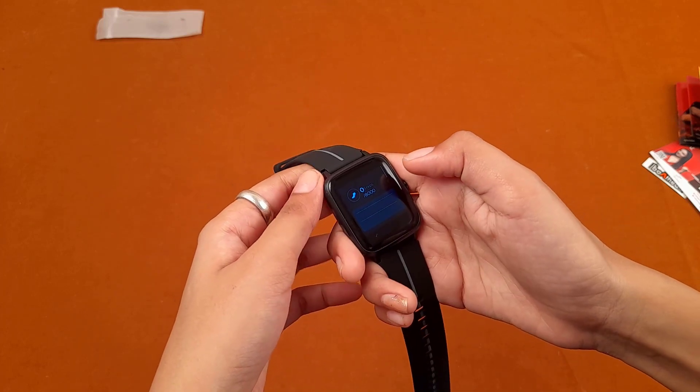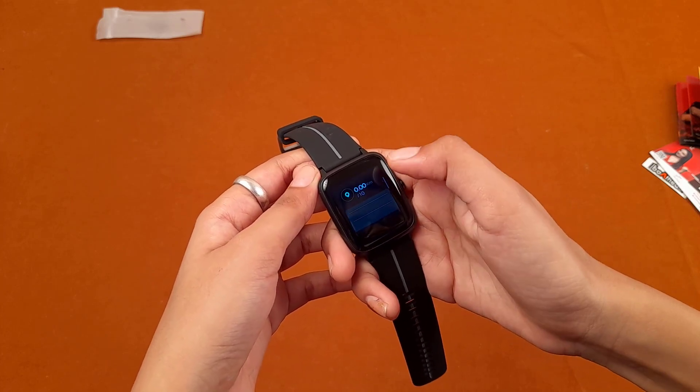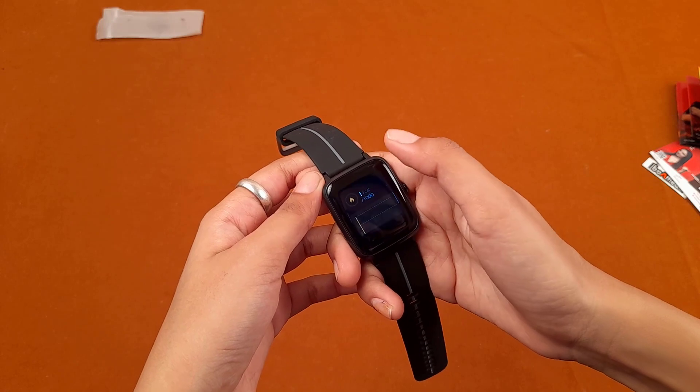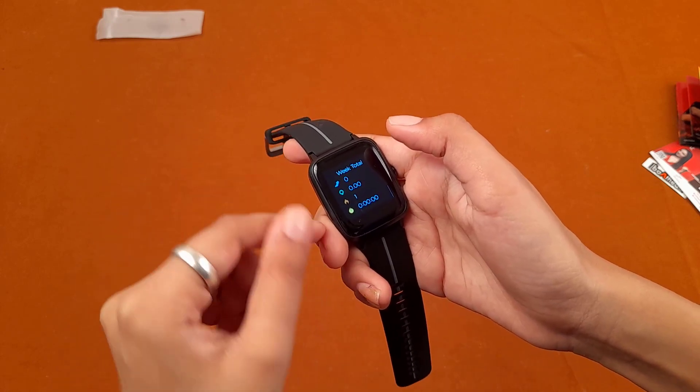When you scroll down it displays the steps you have covered, the distance covered in kilometers, and the number of calories burnt along with your week total.